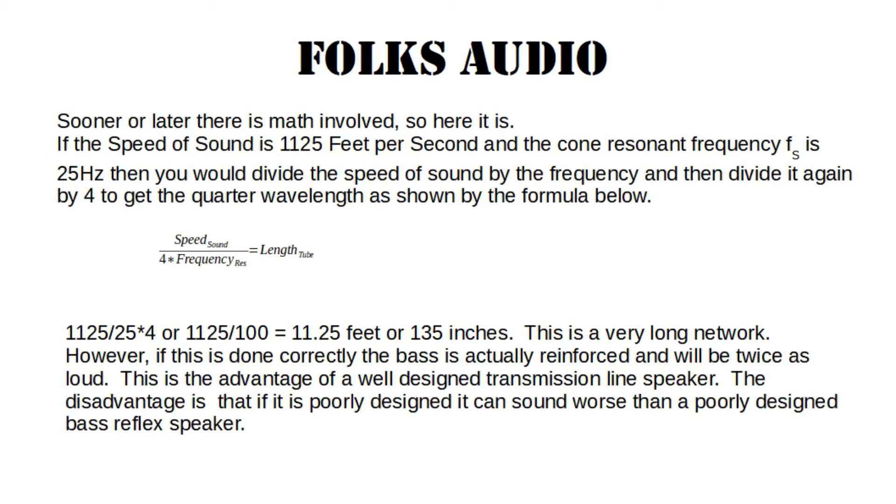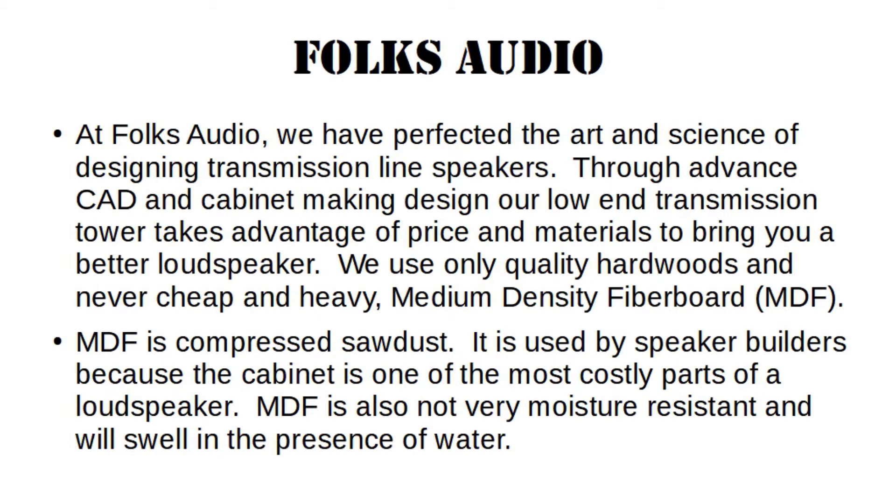The disadvantage is that if it is poorly designed, it can sound worse than a poorly designed bass reflex speaker. At Folks Audio, we have perfected the art and science of designing transmission line speakers. Through advanced CAD and cabinet-making design, our low-end transmission tower takes advantage of price and materials to bring you a better loudspeaker. We only use quality hardwoods and never cheap and heavy medium-density fiberboard, or MDF. MDF is compressed sawdust, and it is used by speaker builders because the cabinet is one of the most costly parts of a loudspeaker.